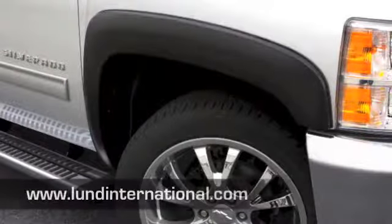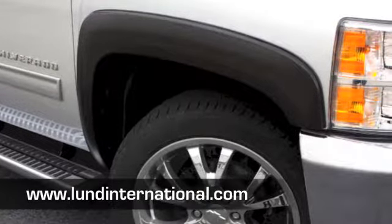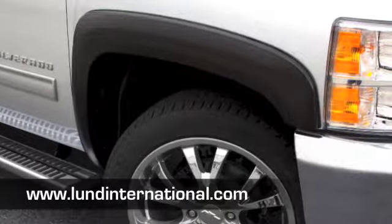With your fender flares installed, now you're ready to hit the road. Be sure to register your product for a limited lifetime warranty at www.lundinternational.com.